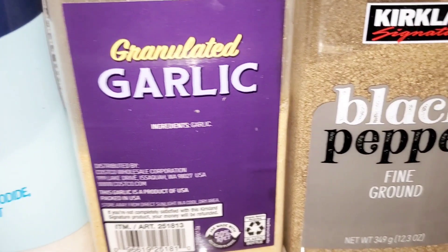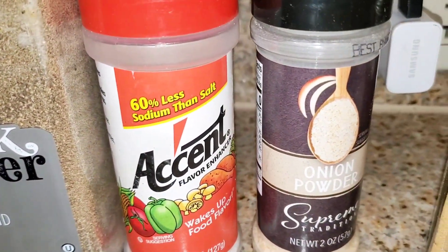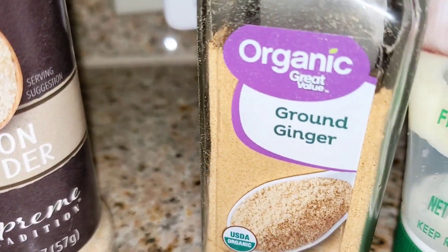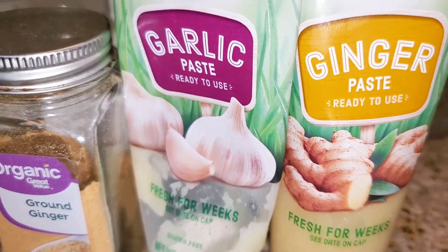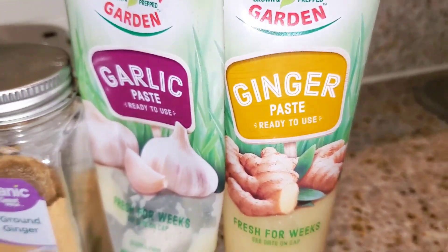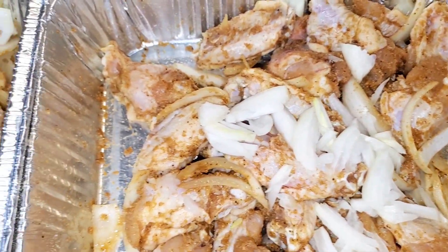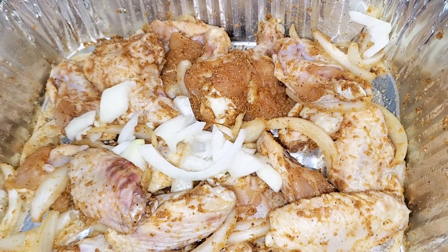So what I seasoned the chicken with: cayenne pepper, sea salt, granulated garlic, black pepper, Accent, onion powder, ginger — and we're going to add some garlic paste and some ginger paste. So basically this is about to be ginger chicken, you guys. That's what I'm making — ginger chicken.